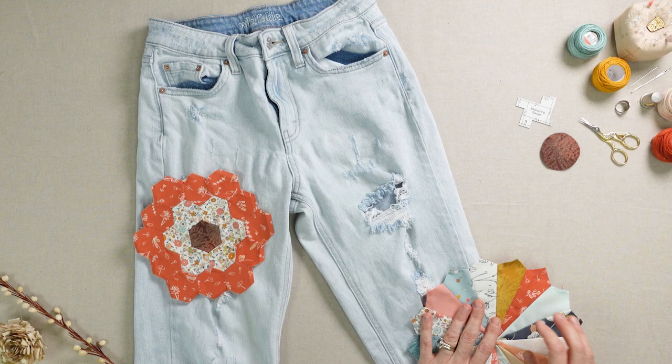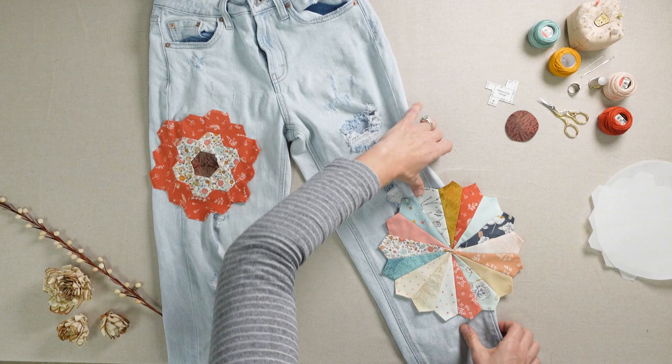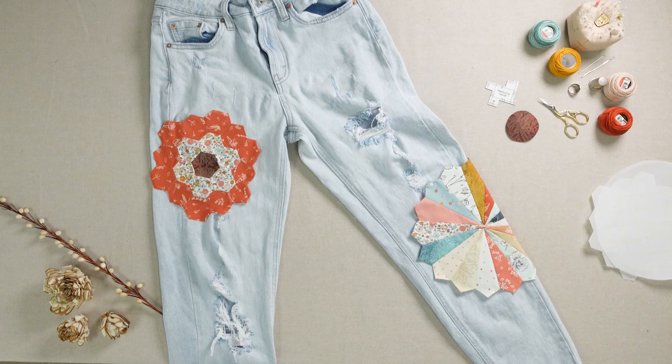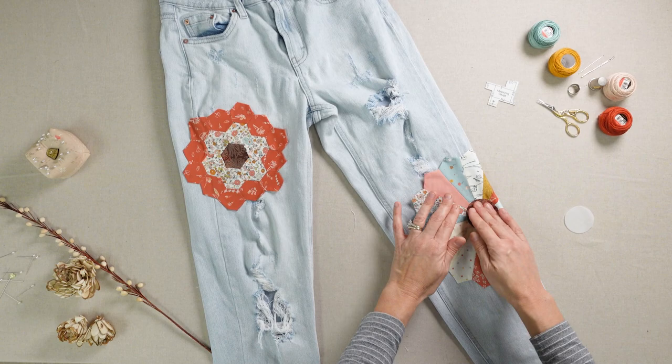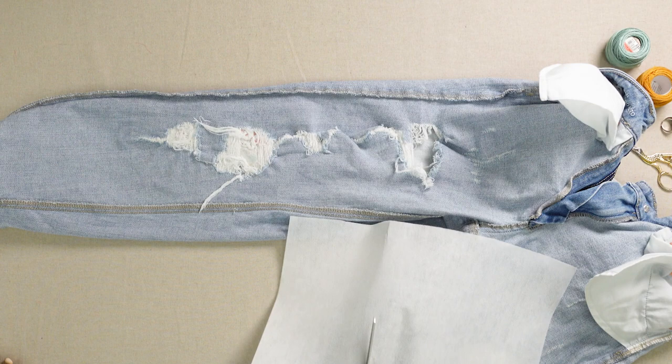Now add the patches to your jeans. Place them over any tears and press to secure in place. We added fusible interfacing to the interior of the jeans for added stability and durability.